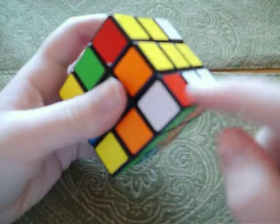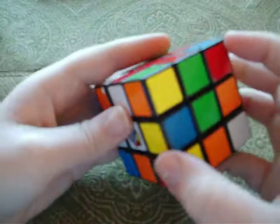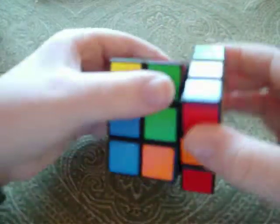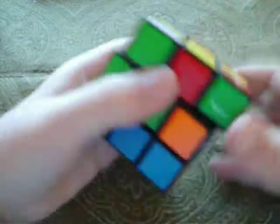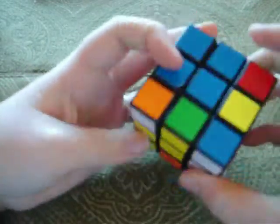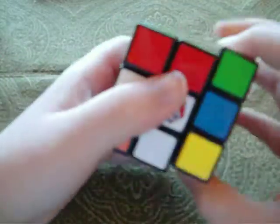Then you take these corner pieces — one, two, three, four. You see yellow-green, so you find yellow and green, shift it over here. To get all the corner pieces in, you always do: right inverted, down inverted, right, down — and keep repeating until it gets into that spot. Right inverted, down inverted, right, down. Green-white — put that in place: right inverted, down inverted, right, down, and you just keep doing it until it pops into place.